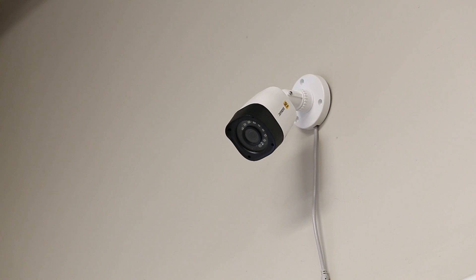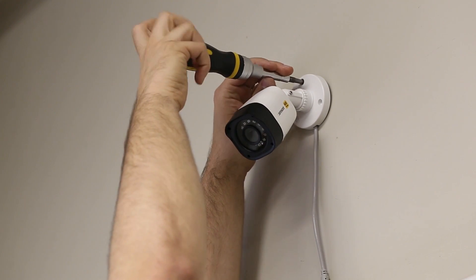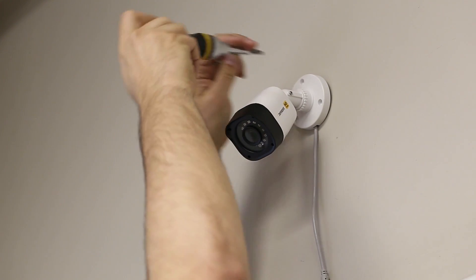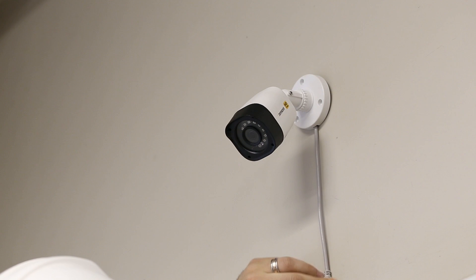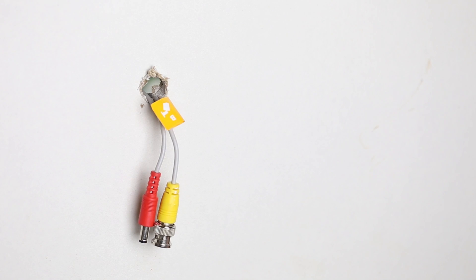If you haven't already done so, you must now decide between surface mounting and in-wall installation. If you are installing a camera in a hard to reach location or one that's completely out of sight, you may choose to bypass the in-wall installation process and opt for surface mounting instead. As you can see here, the wire directly exits from the camera mount instead of going through the wall. If your camera will remain within arm's reach, you may consider the in-wall approach.